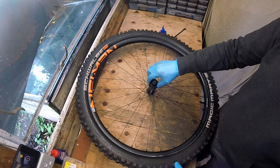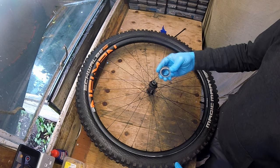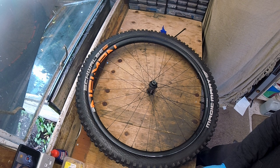The last thing to do now is to fit the rotor and bask in the glory of a perfect front wheel arrangement.